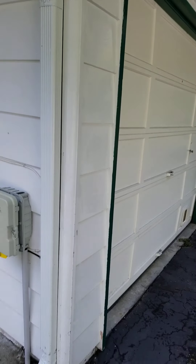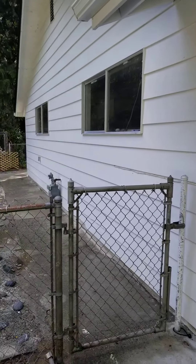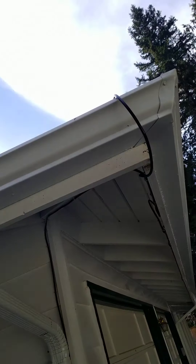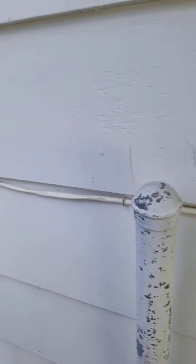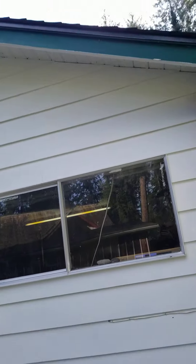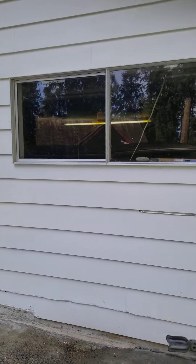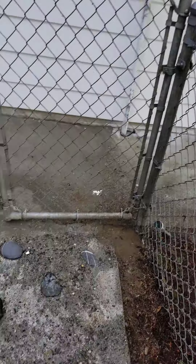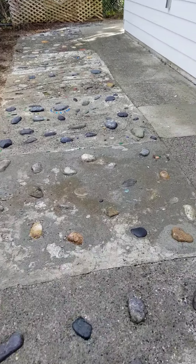Looking really nice, really nice. This side was covered in black mildew in the previous video, you'll see how white it is now — no more mildew. Did the concrete too, it was covered in moss.